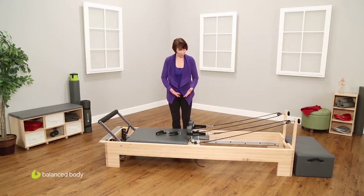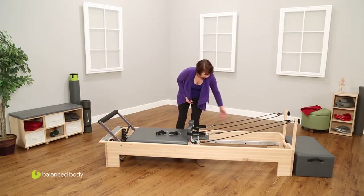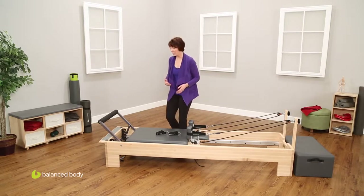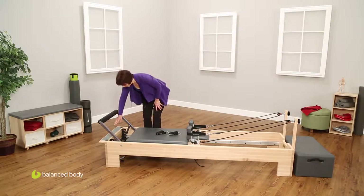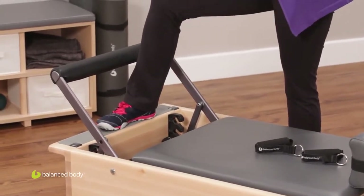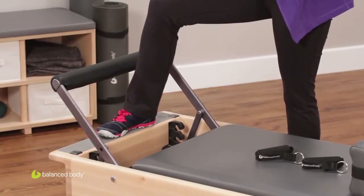The outside of the machine is called the frame. This big wooden piece here, made of rock maple, is very solid and very stable — it will last a lifetime. Coming to this end, we have the standing platform. This is where you can put one foot here and one foot on the carriage to do footwork and different kinds of standing legwork.